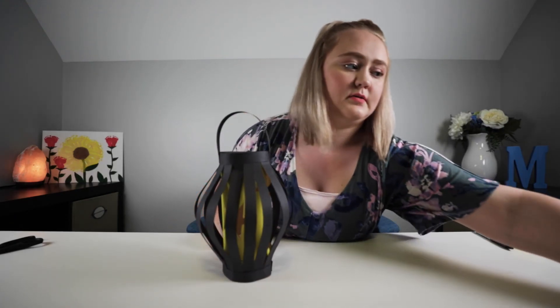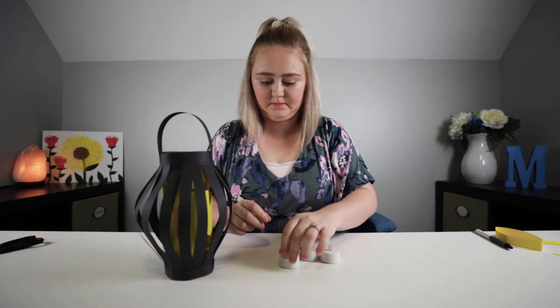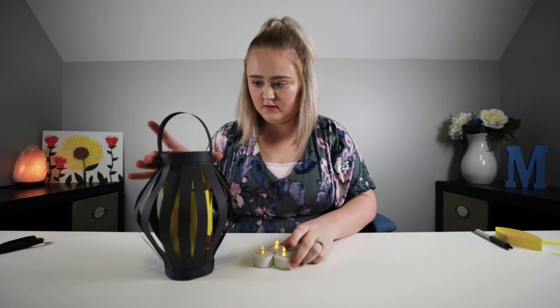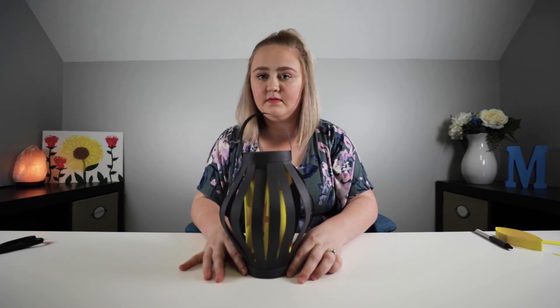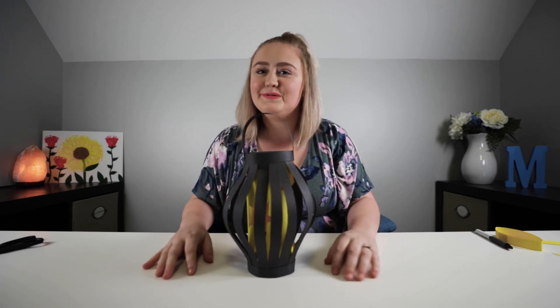Now the last step: you're going to take your candles, turn them on, and we'll see how many actually fit underneath here. All three fit. Whenever you have the lights off, it lights up the whole lantern and gives off a really cool effect. Well, that's all the crafting fun we had today, you guys. Thanks so much for watching. If you enjoyed today's video, please be sure to like and subscribe below, and I'll see you next week.